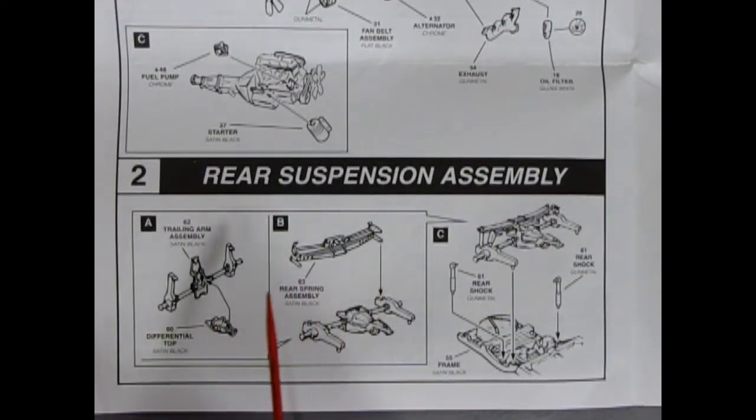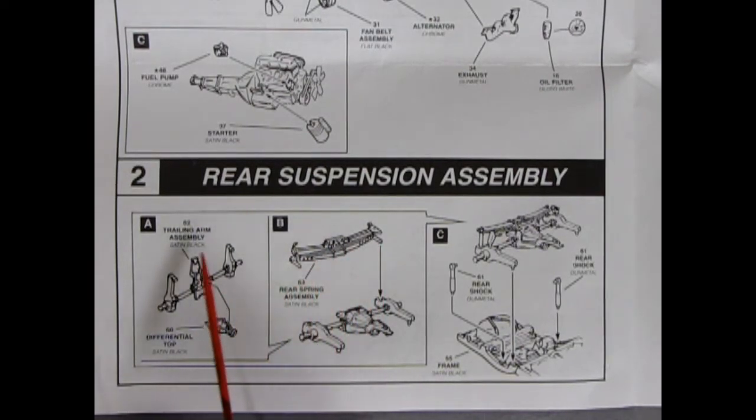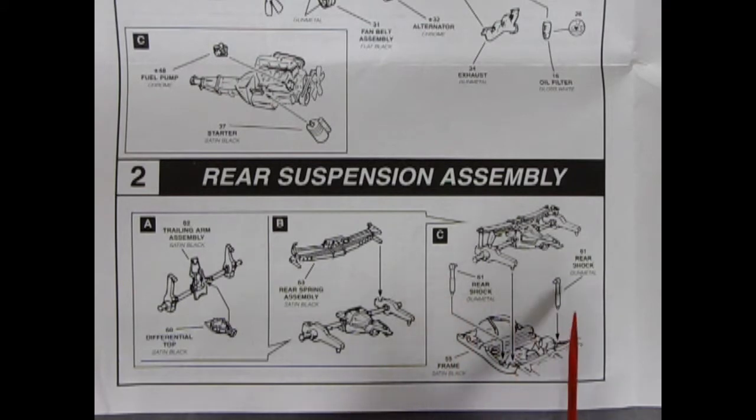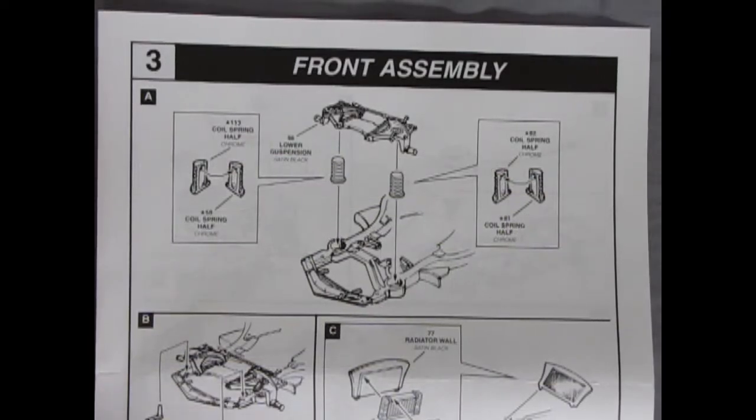Now we'll take a look at the rear suspension assembly — a multi-piece assembly with the semi-elliptical spring in the back, just like a Model T. You've got your differential with trailing arms coming out and supports, plus a differential top. Then that spring goes in and mounts to the frame with two rear shock absorbers which mount up top — a very beautifully well-executed rear suspension assembly. The wheels snap on and lock in place.